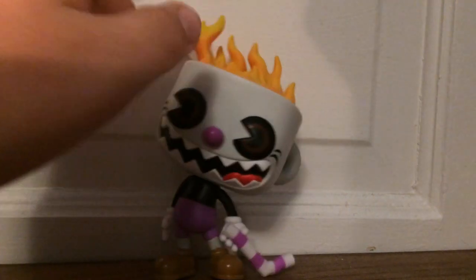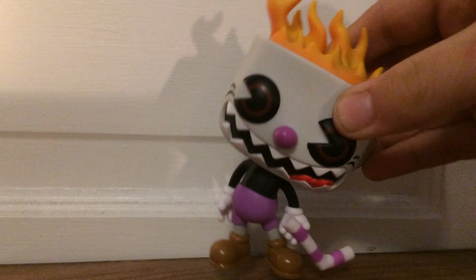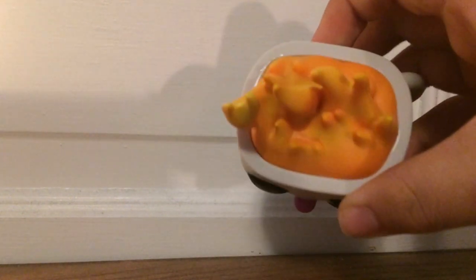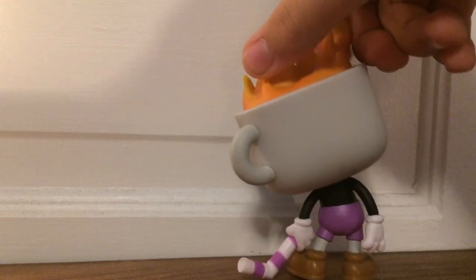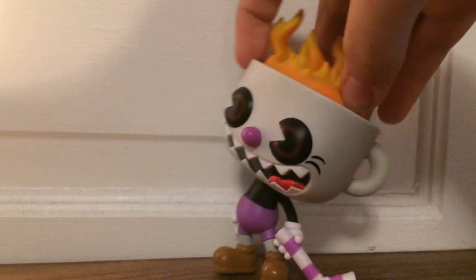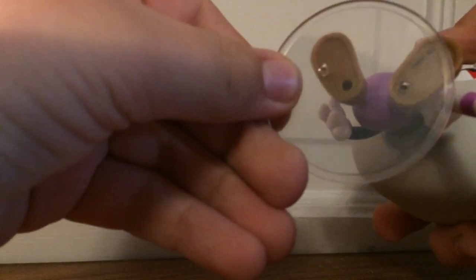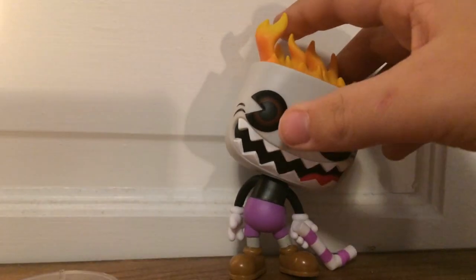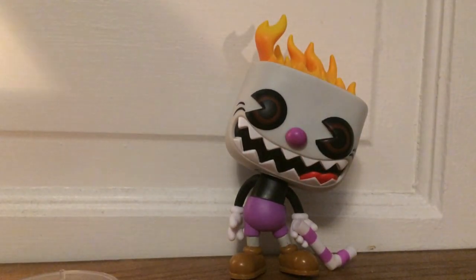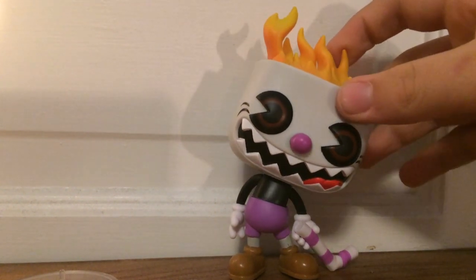So here he is out of the box. He's holding his straw, which also helps to support him when he stands. He has fire in his cup instead of milk. Now, mine came with a stand, but it doesn't fit — there's no way that would fit on it. He kind of has trouble standing, so that's a little disappointing, but overall I think it's a really cool figure.